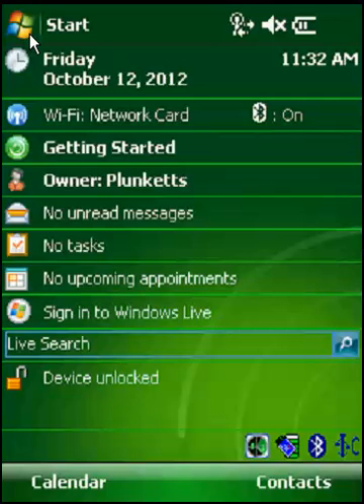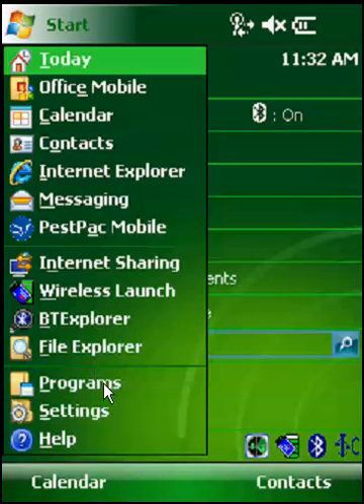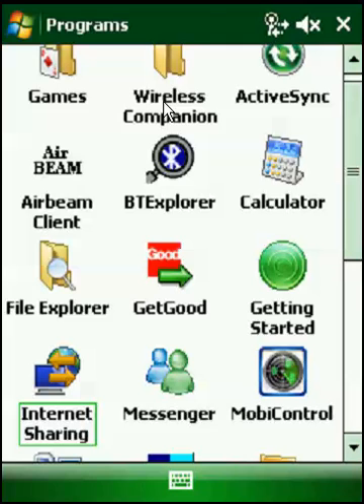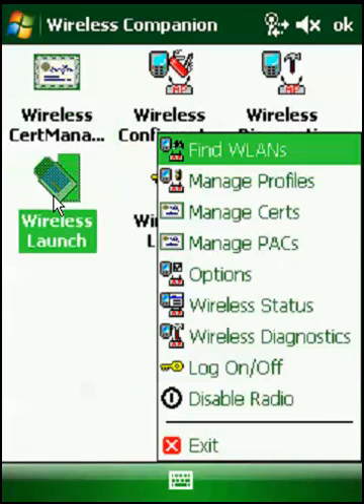You can also click on the Start menu, go to Programs, go to Wireless Companion, go to Wireless Launch. Notice how it's just a bigger symbol like that, and you get the same menu.